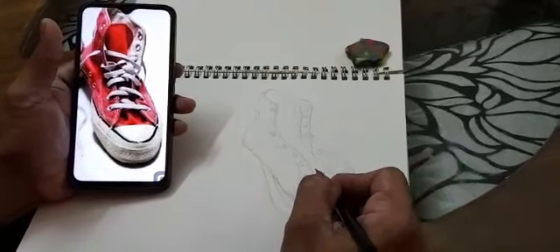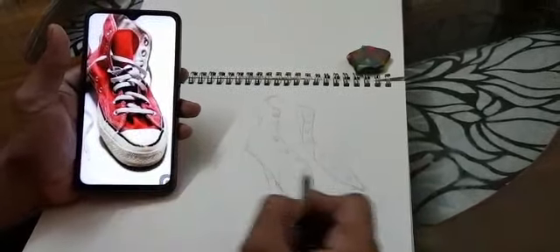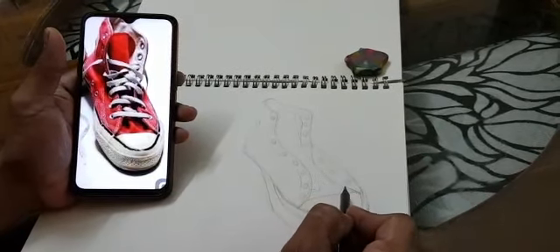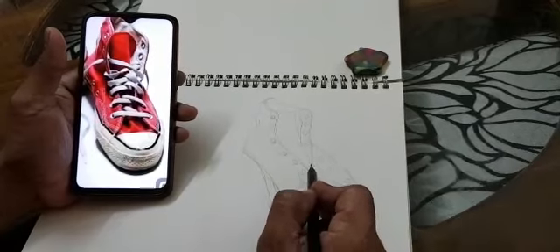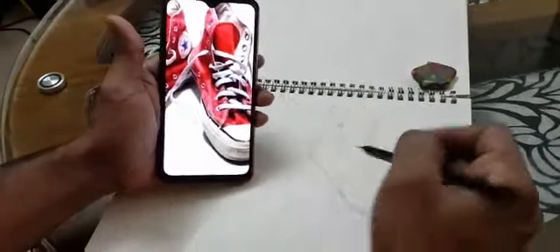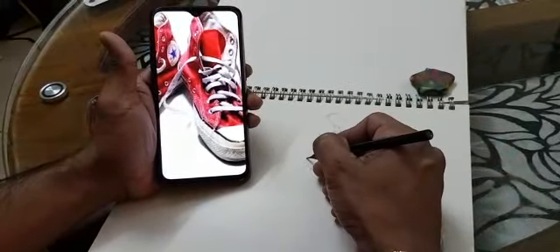And here there is some fold as well — this fold. Now we need to draw the heel as well. See the little heel at the back — we can see a very little heel, so we need to draw this heel as well.